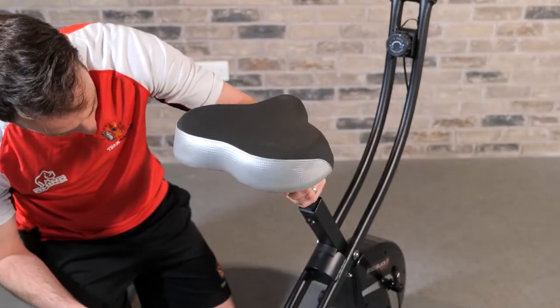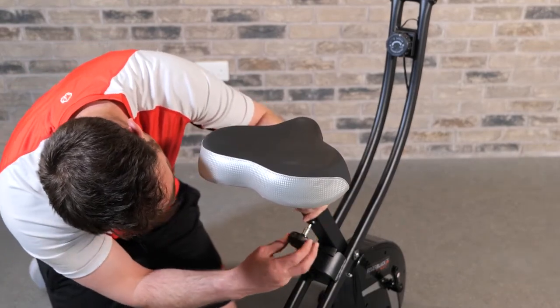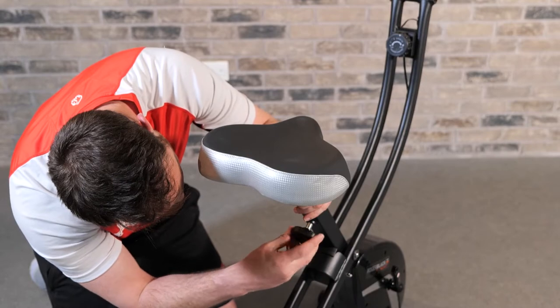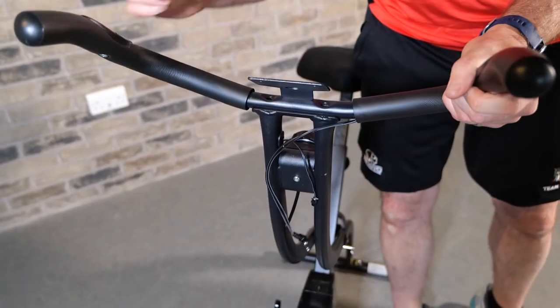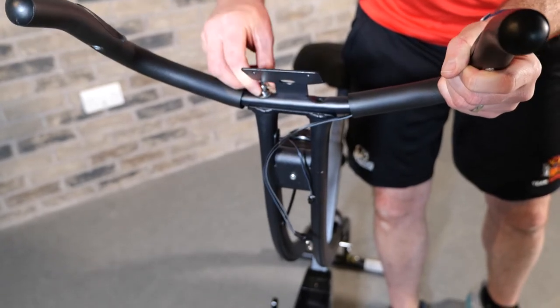Now we slide the saddle stem insert into the mainframe. You can attach the adjuster knob which adjusts the height of the saddle. Next we're going to attach the handlebars to the bike frame and tighten firmly by hand.